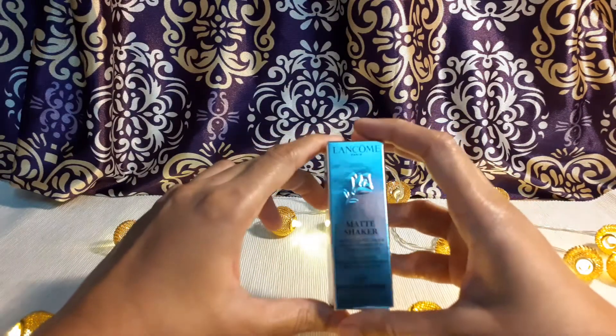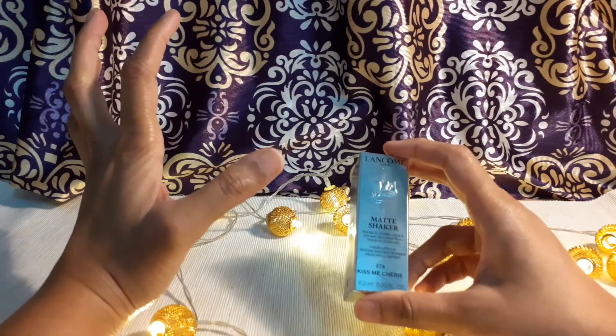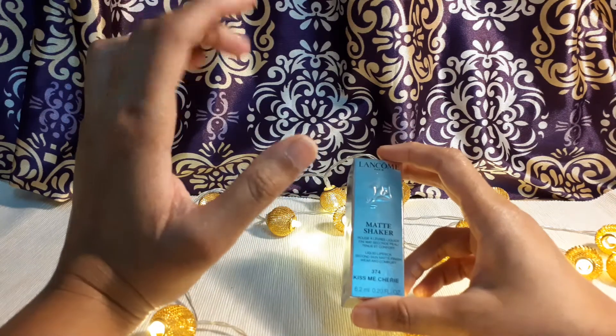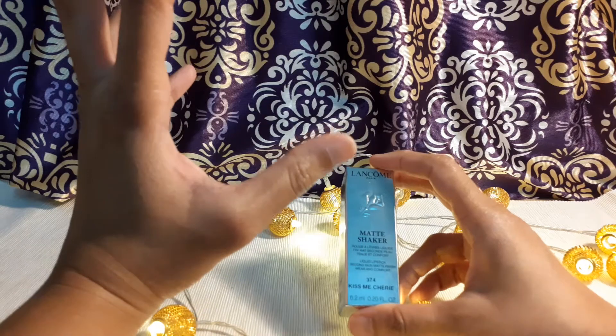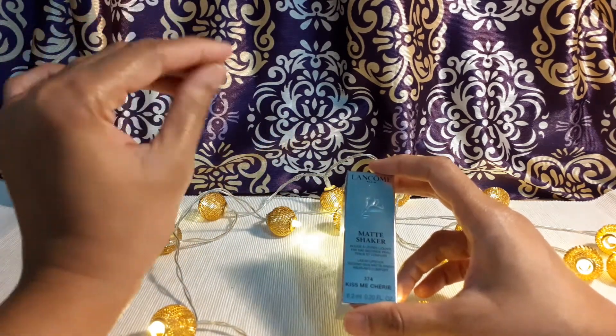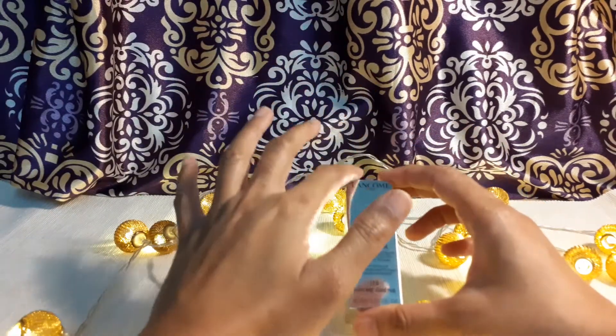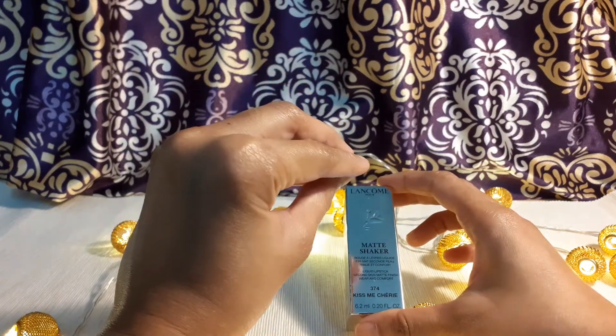I just love the way this product works on me. It has a light tinge of tint which is very minimal and natural, though it's a little bit reddish — cherry red. The shade name absolutely suits the color and perfectly describes the shade.